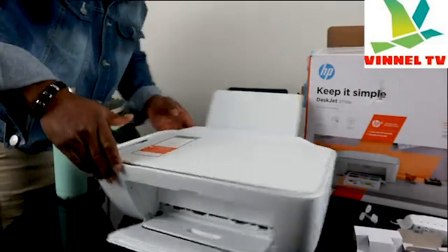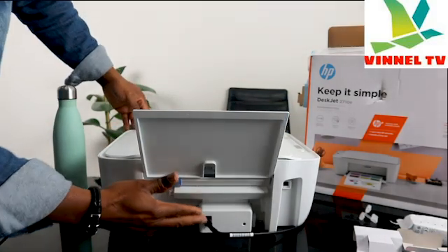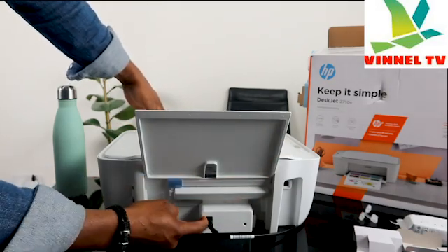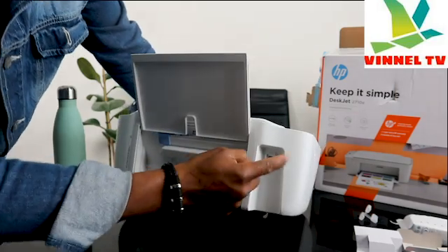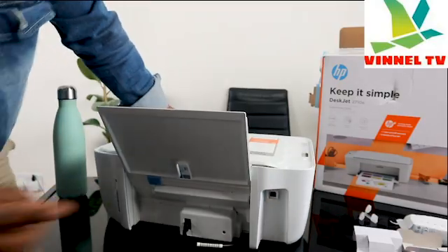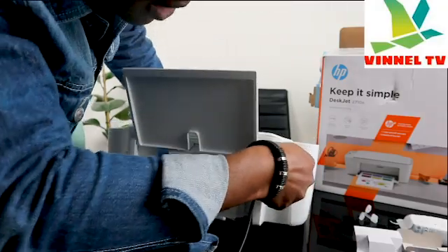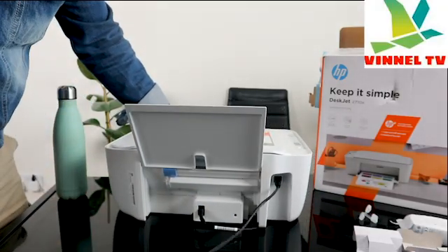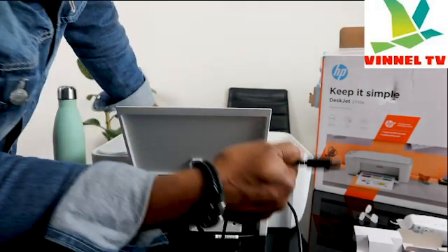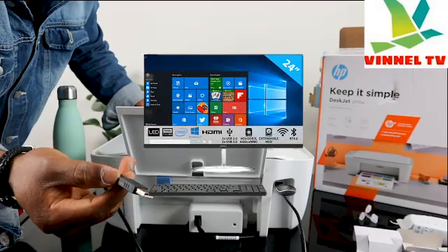I'm going to turn this printer around to see some of the features. At the back, the power cable goes right in here — push it in and plug to the socket. On the right side you see the USB cable port. The USB cable we have here is universal — Canon, Epson, Brother and various printers can use it. Plug one end to the printer and the flat end to your PC and it will recognize it automatically.